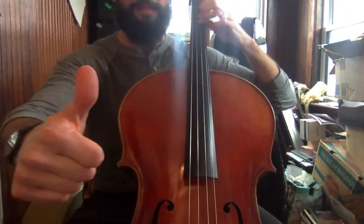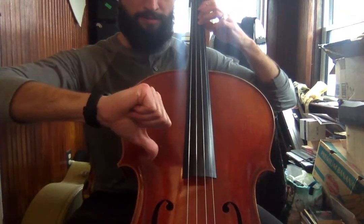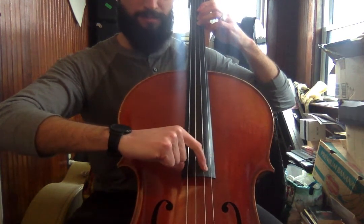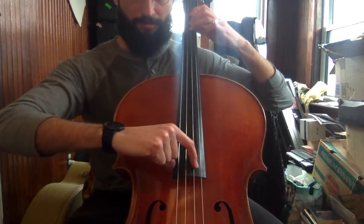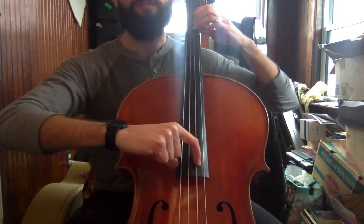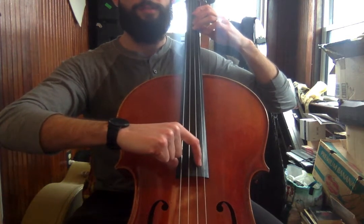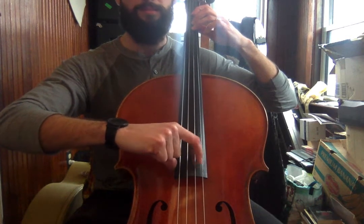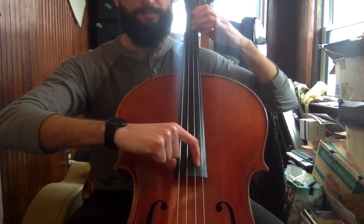I'm gonna take my thumb — thumbs down — to anchor the bottom of the fingerboard and find the D string. I think you can see both my hands here. So here we go. We're gonna do hot cross buns twice with a little break in between, pizzicato, meaning we pluck. I'll call out the finger numbers as we go.